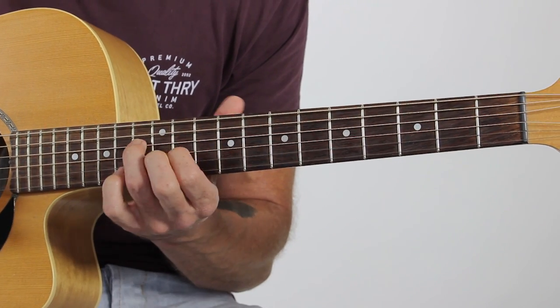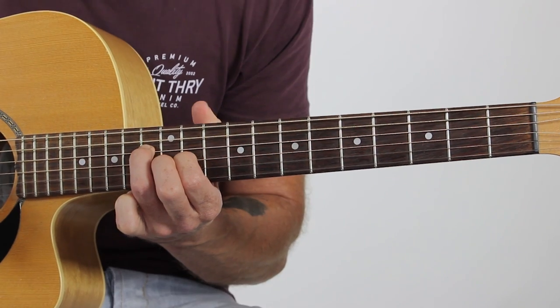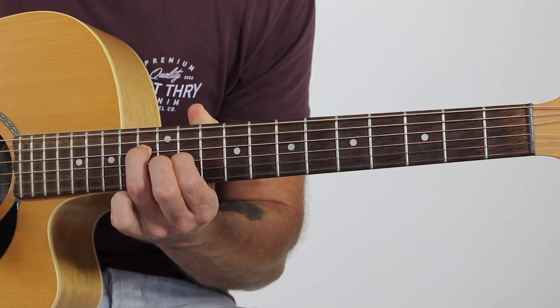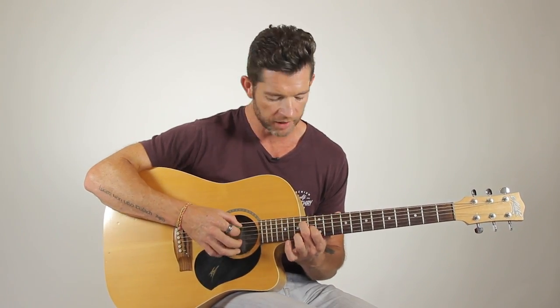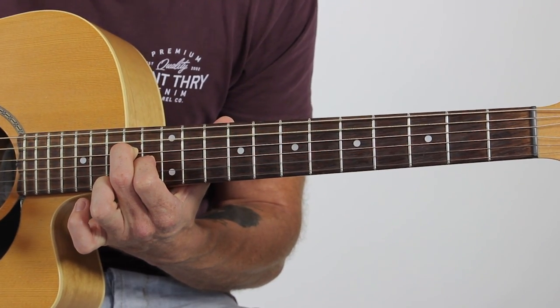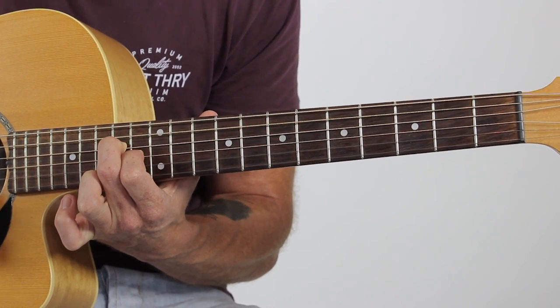Now the next shape after that is exactly the same hand shape, two frets higher. The notes for that are zero, thirteen, eleven, zero, zero. And while we're here, we might as well do the next one. The last shape we've got is zero, fourteen, thirteen, zero, zero. And it sounds like beautiful chords.